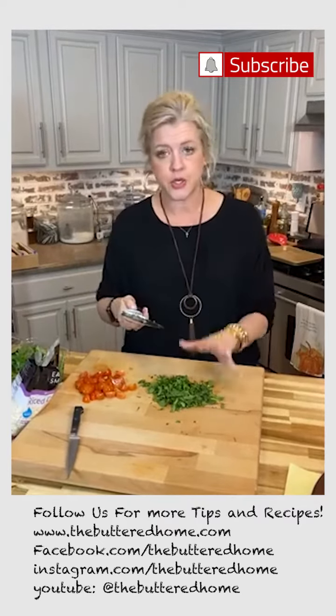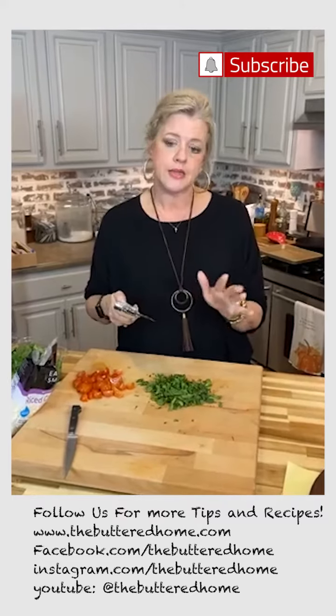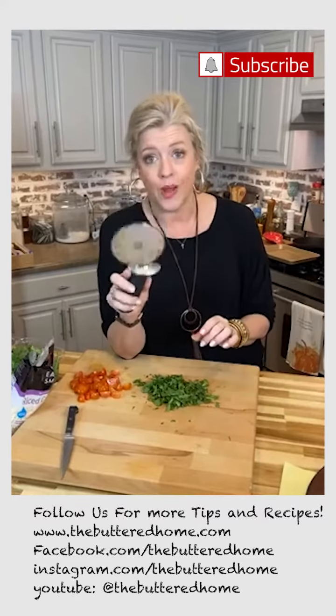A pizza cutter for things like herbs and greens, anything like that, works really, really well.